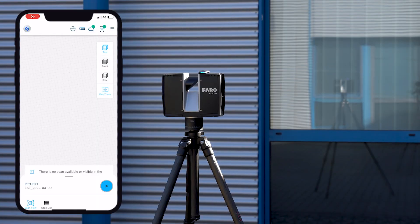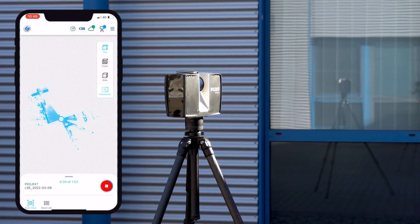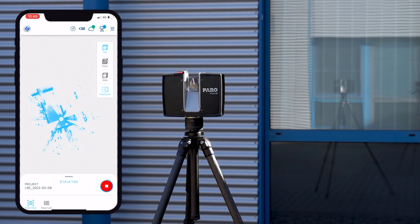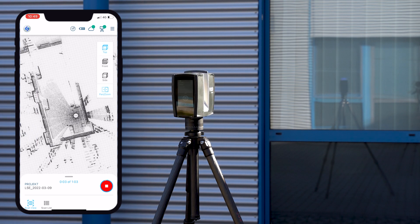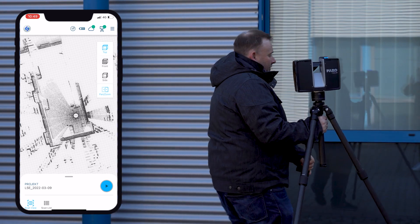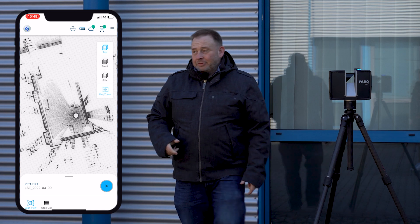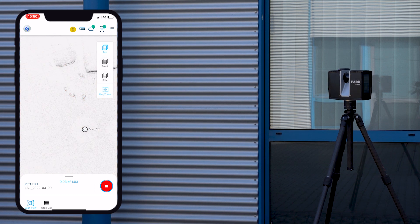What you also see here is how the app works. You start the scanner, it streams data to the mobile phone, and when you move to the next position and start the scanner again, after a while it figures out there is an overlapping area and automatically stitches the scans together in the app. This is a pre-registration — not the final registration. It works with around 10% of the data using a subsampling dataset, which is then intelligently combined.